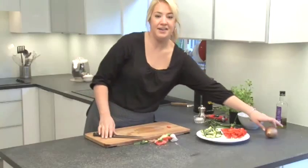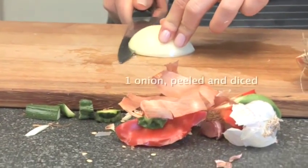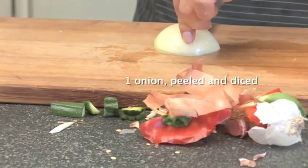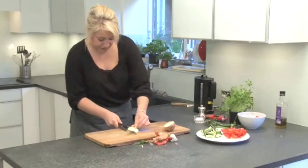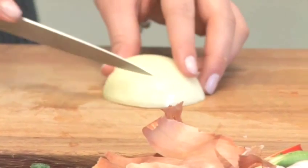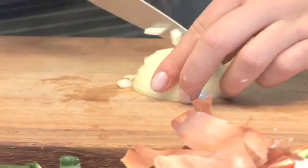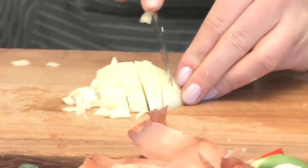And now we've got our onion. We're going to slice down towards the root, but not coming out quite at the end, watching your fingers. And then following the kind of lines of the onion, chop down to the end, and then just chop across. And the same with the other half.